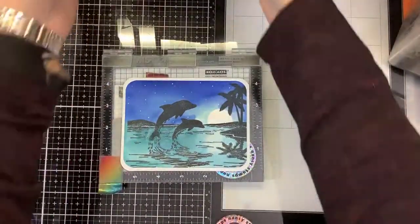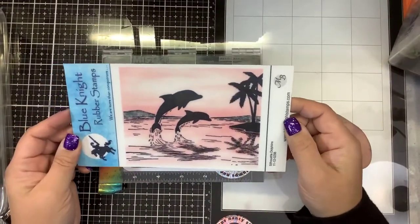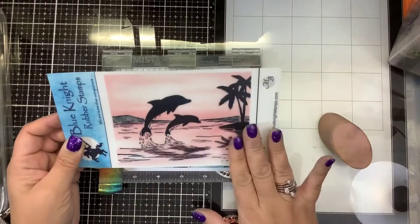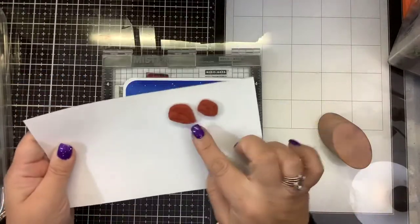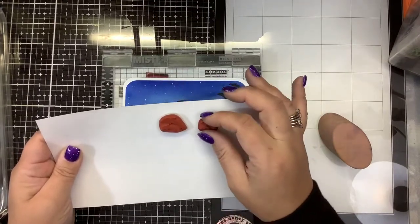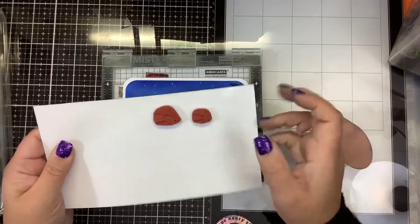Hi guys, welcome back. We have a brand new stamp set from Blue Knight Rubber Stamps called the Silhouette Dolphins. Look how fun and pretty. This stamp set not only has the whole scene and the large dolphins, but it comes with two smaller dolphins. So if you have any of the other Blue Knight Rubber Stamp sceneries — there's a whole bunch of beach scenes — you can add these two dolphins to any of those scenes.